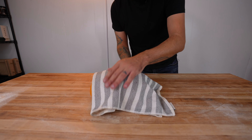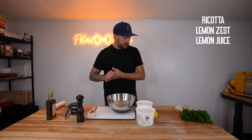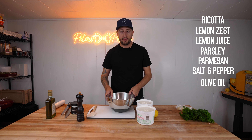For the filling it's just going to be a very basic ricotta filling but we're going to season it up and make it taste good. We've got the ricotta, lemon zest, lemon juice, parsley, parmesan, salt, pepper, olive oil — nothing crazy. Get it mixed up and then get it into the raviolis.